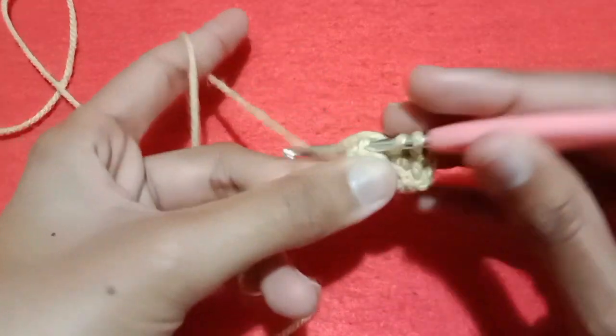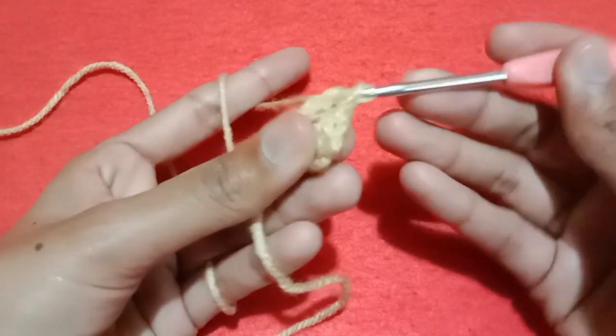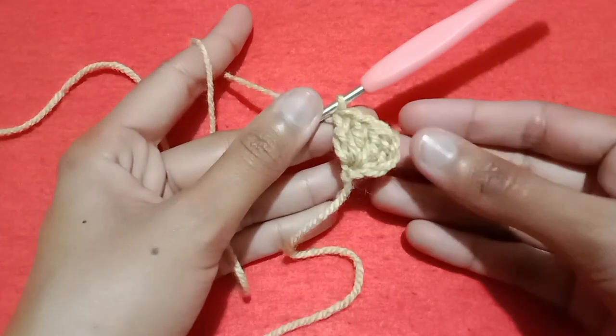Again wrap the yarn, go into the same chain, pull the yarn and pull through first two loops and then pull through second two loops. So we are having 4 double crochet stitches including chain 3.